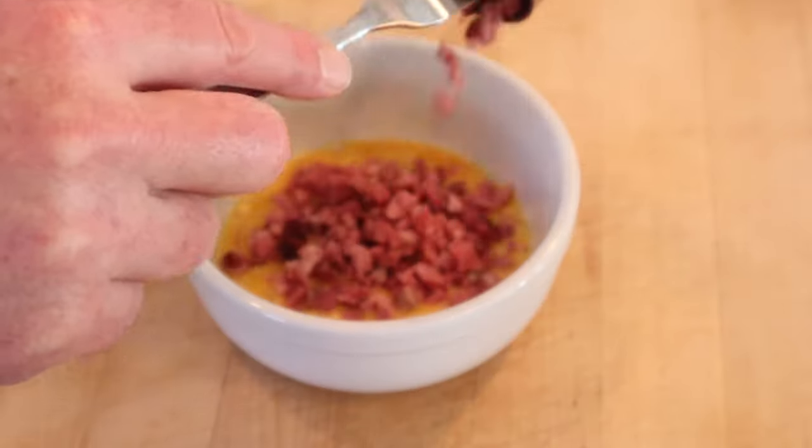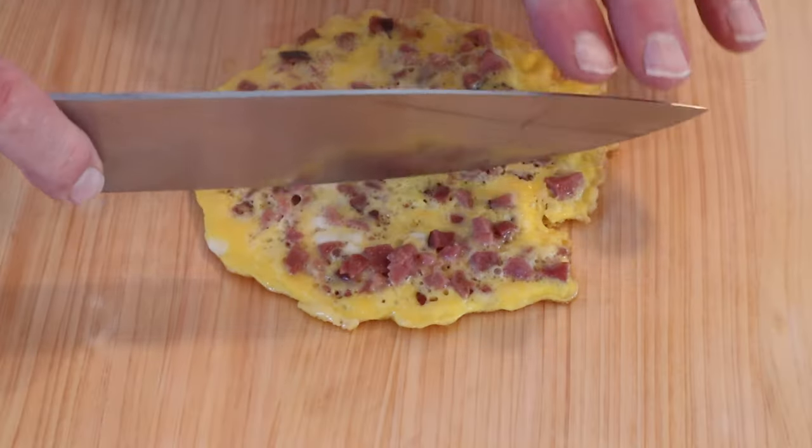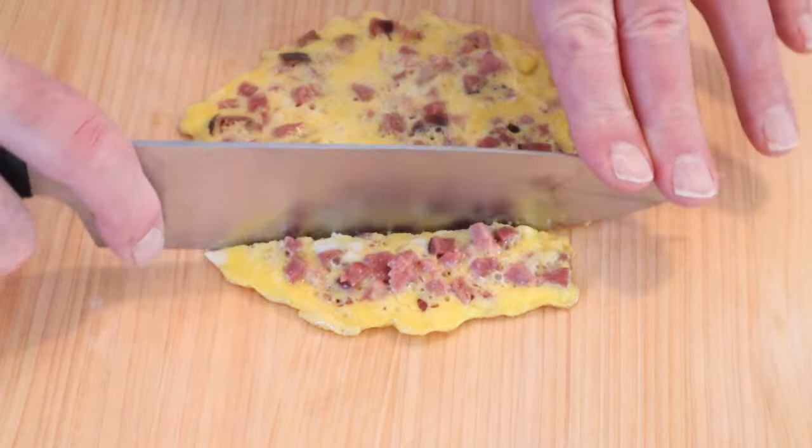We kick things off by adding chopped ham to a scrambled egg. We cook that in bacon fat until it sets. Now we cut it into a square, the shape of the bread.